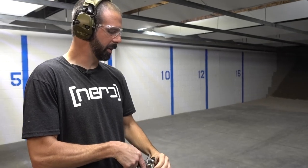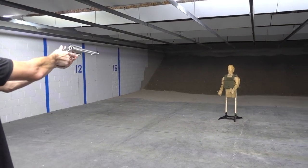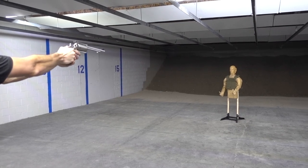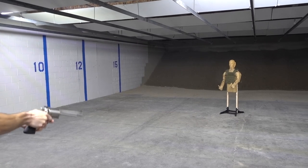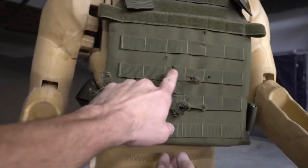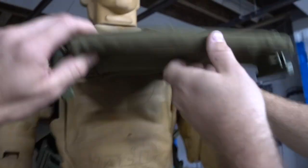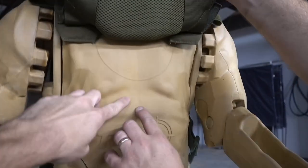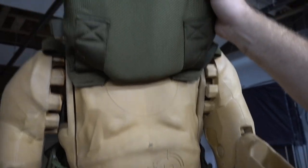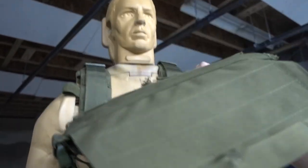Underwood Ammo, 350 grain extreme penetrator, moving at 1,850 feet per second — my wrist is not going to like this, and I know Mario is not going to like it either. Man, you can feel that thing kick. Think you held it? I see a little bit of smoke coming out of there. I'm going to flip it first. Holy smokes — it did penetrate. He's got a little bit of a boo-boo, but he would live to fight another day. The trauma from that is going to put you down for a while.